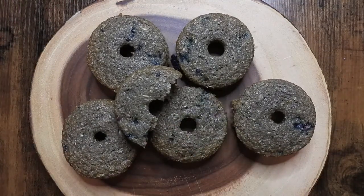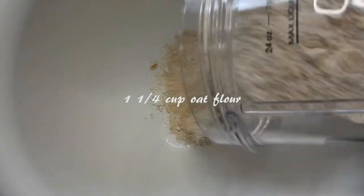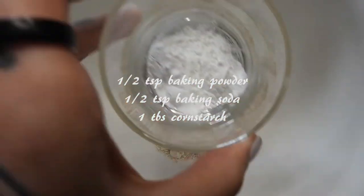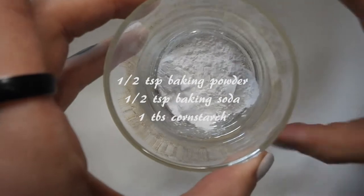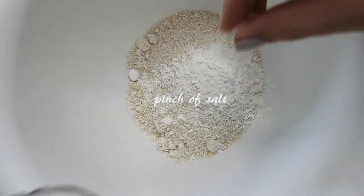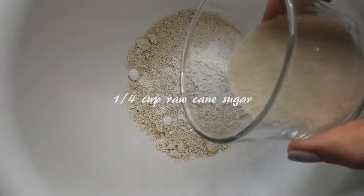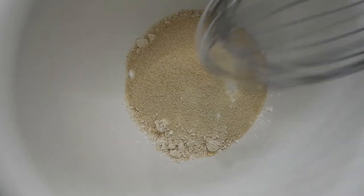Starting off in a huge mixing bowl, I'm putting in all my dry ingredients: 1 and 1/4 cup oat flour — I blended this myself from oatmeal — 1 and 1/2 teaspoon baking powder, 1 and 1/2 teaspoon baking soda, 1 tablespoon of cornstarch, a pinch of salt, and 1 and 1/4 cup of raw cane sugar. I'm whisking all that together.